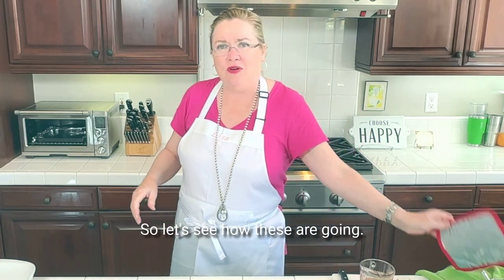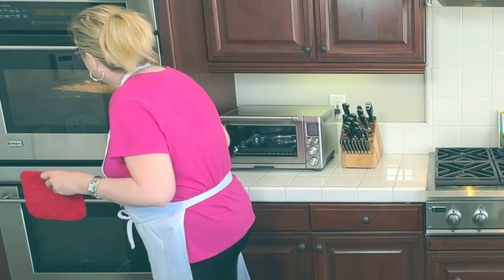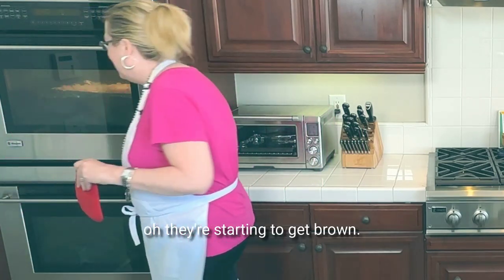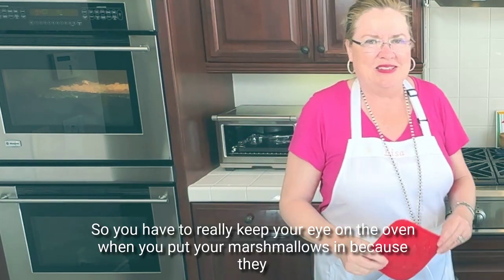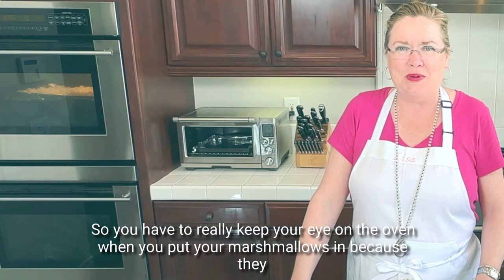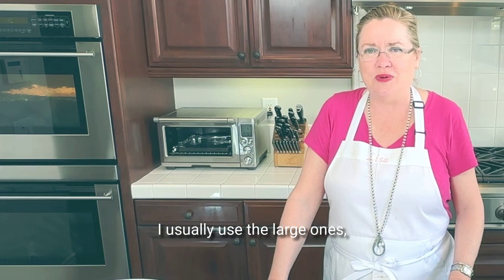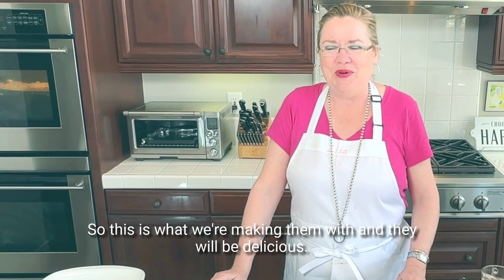So let's see how these are going — they go quick. Oh, they're starting to get brown, so you have to really keep your eye on the oven when you put your marshmallows in because they really do go quick, especially when you use large ones. I usually use the large ones but this is what I had, so this is what we're making them with and they will be delicious.